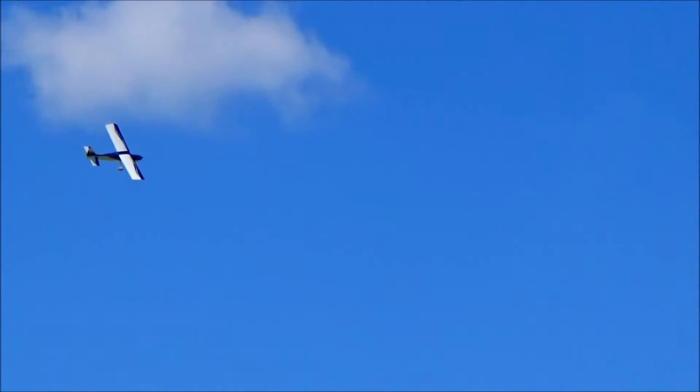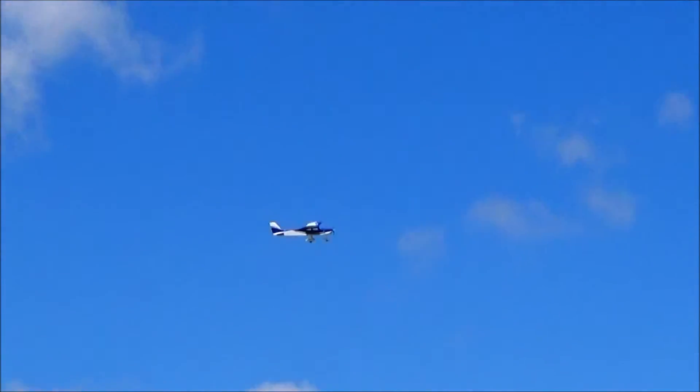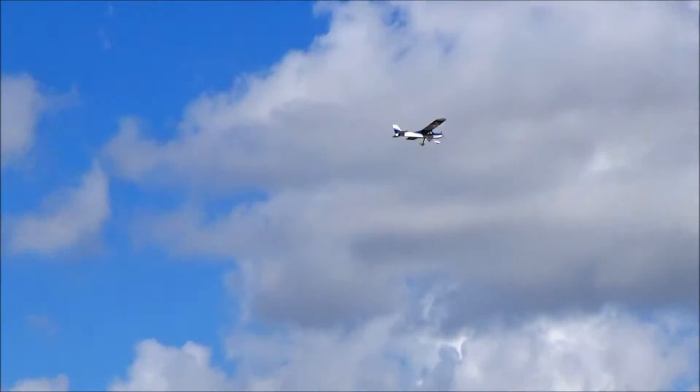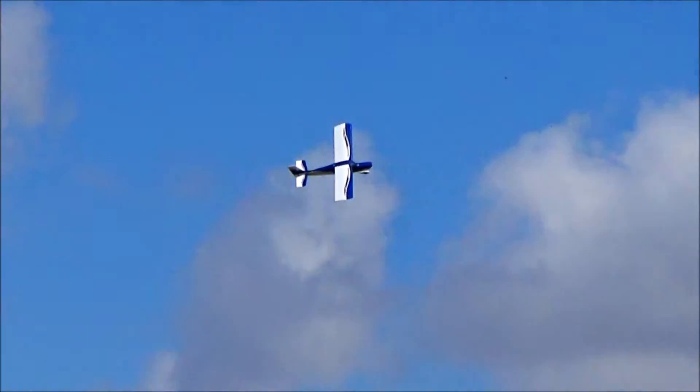There's your stall. It might have nailed the stall pretty good. It really, really flies well though. That's their giant-scale training. Well, we know what that will do then.